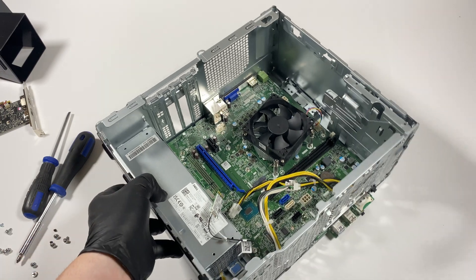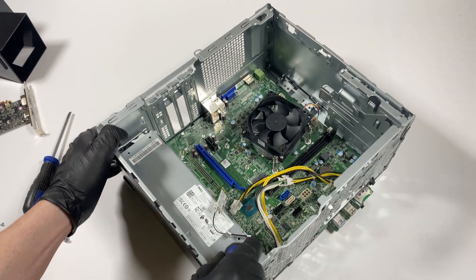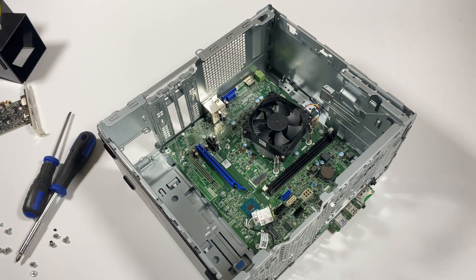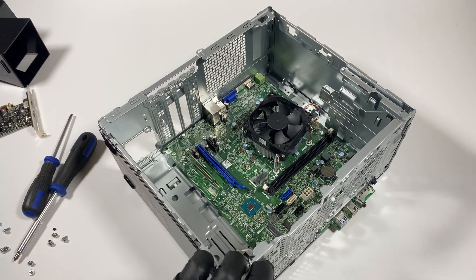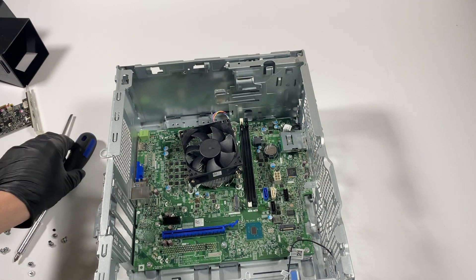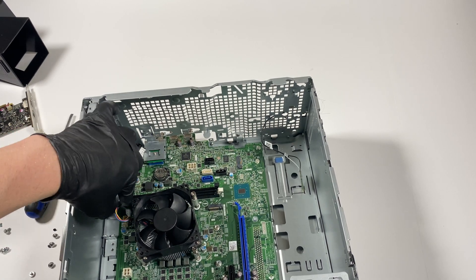Before you pull the power supply, you're going to click on the clip right here — you press it down with a screwdriver, and the power supply should slide to the right. Then I'll remove the heat sink and CPU cooler using the clip right here.